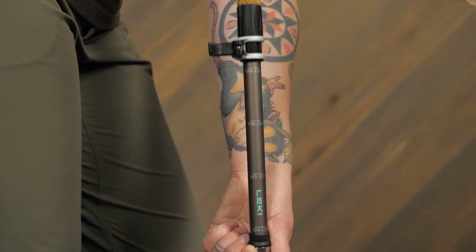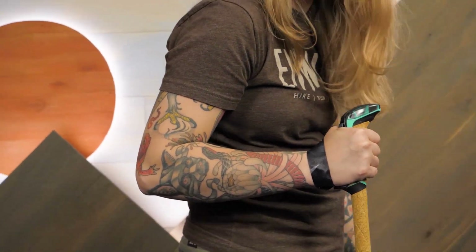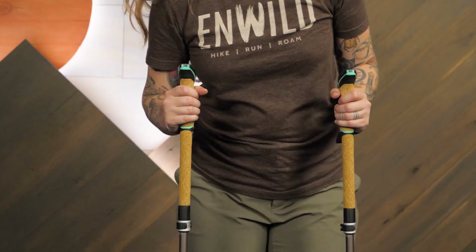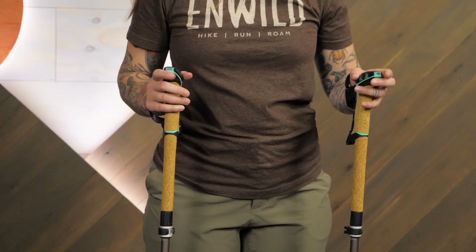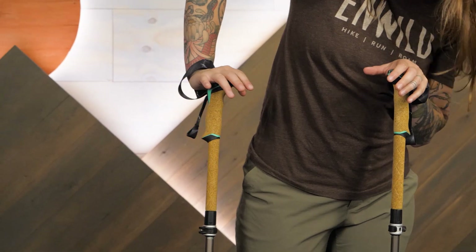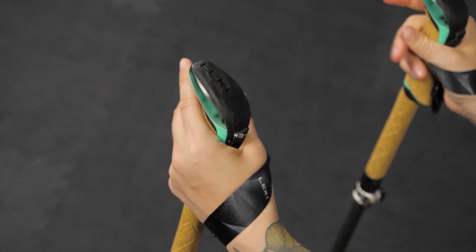When adjusting your poles, you simply set the height of the pole to ensure they keep your elbows at a 90-degree bend. Another great feature on this model is the grip style. The Ergon Air grips have an oval shape that can be held traditionally or palmed for downhill sections. Rubberized tops with a diamond surface pattern offer textured grip points.